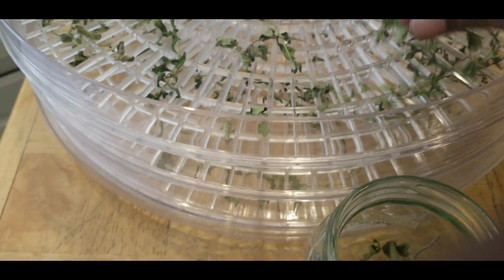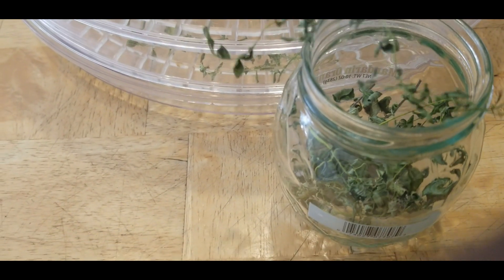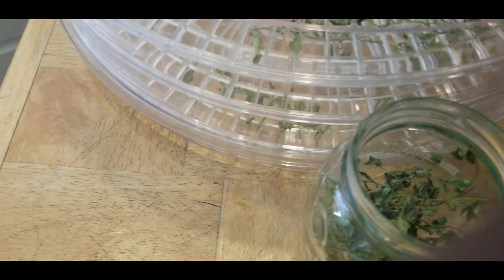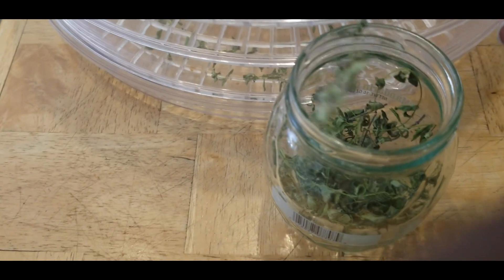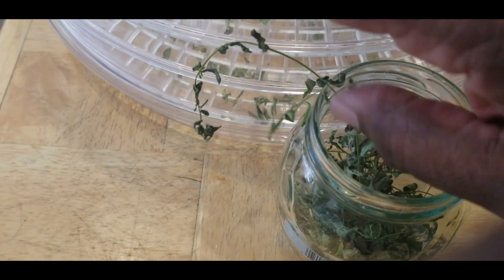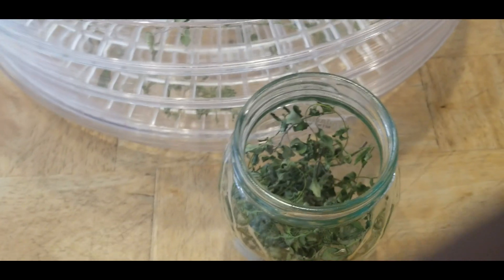I'm going to keep dehydrating as much of my mint as I can, because when wintertime comes I'll be able to have my tea. I'm hoping to have at least a little snow this season so I can enjoy watching it fall.